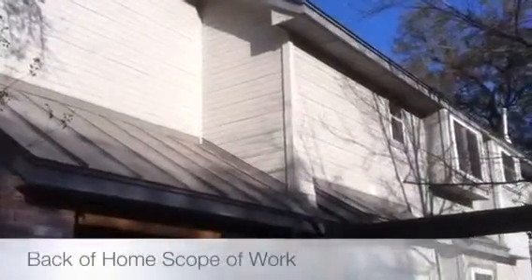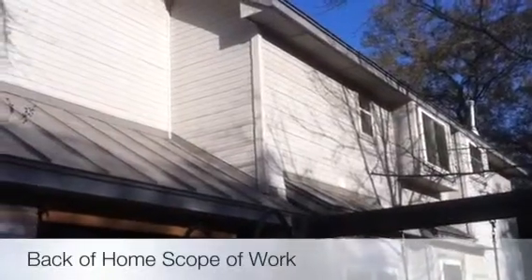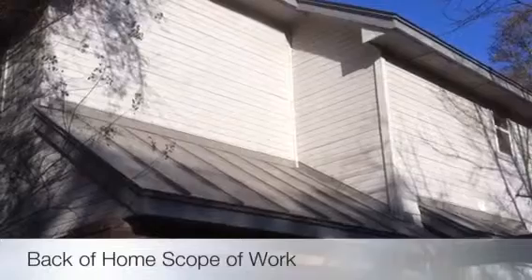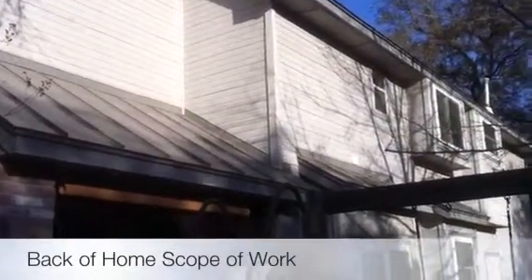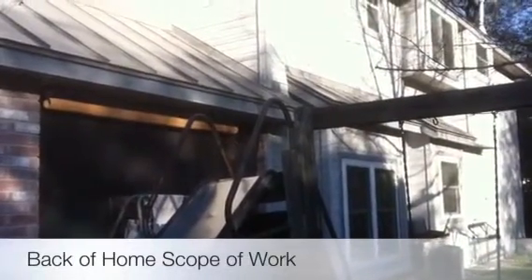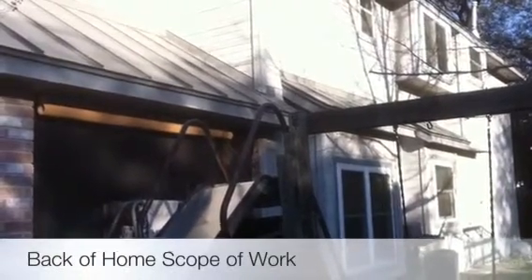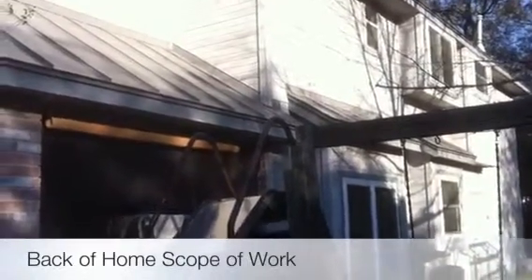Here in the back of the house, same scope of work — fascia overlay and soffit painting. And then we've got tear-off on all the siding, 7/16 OSB. We'll check all your insulation and supply up to two rolls of insulation if we need spot fill, some R13. Then we will be going up with the 7/16 OSB, then the moisture barrier, and then the hardy trim and hardy siding.